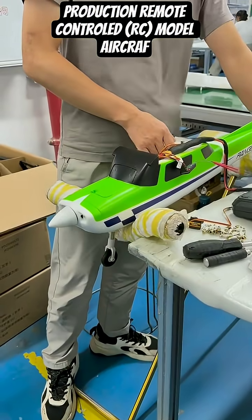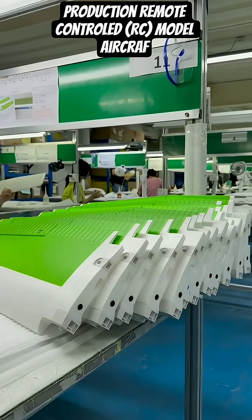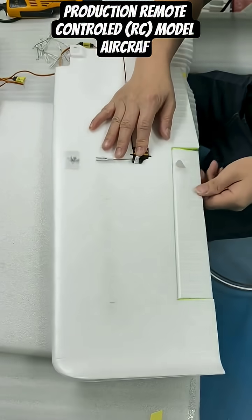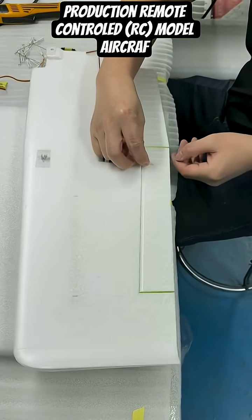Welcome to the production facility for remote-controlled RC model aircraft. We start with a final wiring check on a sleek, partially assembled green and white foam fuselage, ready for its final build-out.